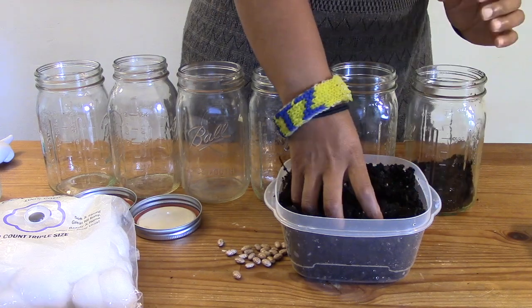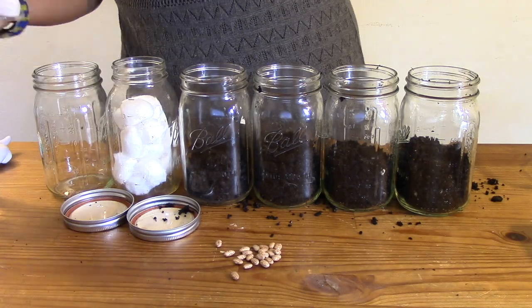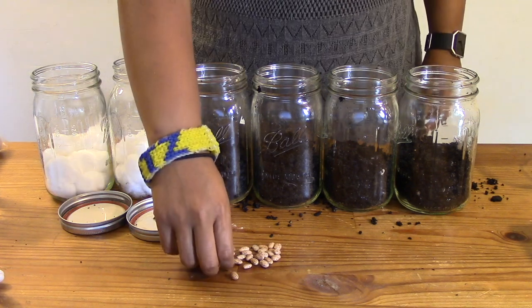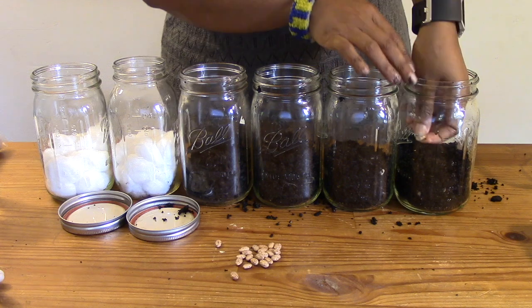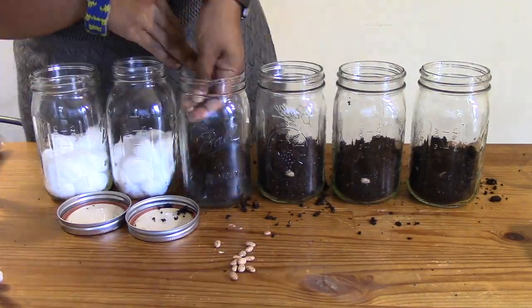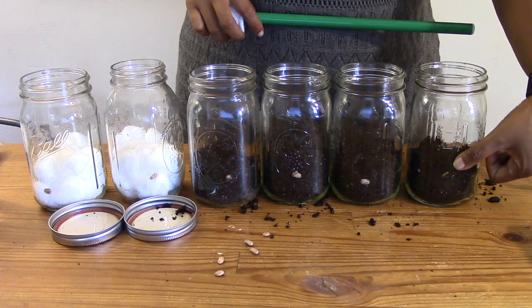Begin by putting some soil into four of your mason jars. Next, stuff two of your jars with cotton balls — the goal is to have about the same amount of soil and cotton in each jar. Get your bean and gently place it between the jar and the cotton balls or soil so that you can see the growth through the clear container. It's better to place more than one bean in each jar just in case one of them is a dud.